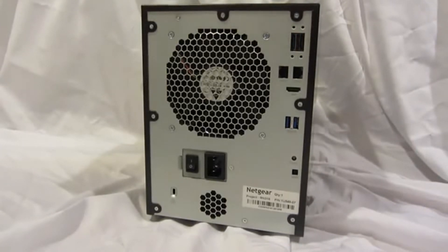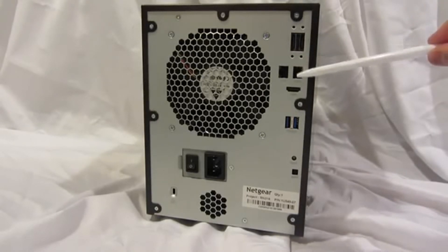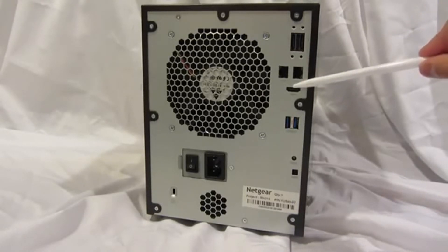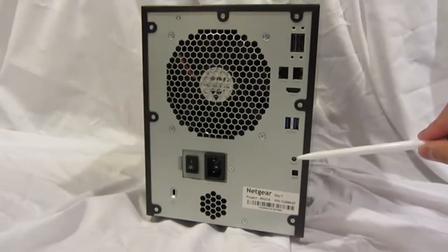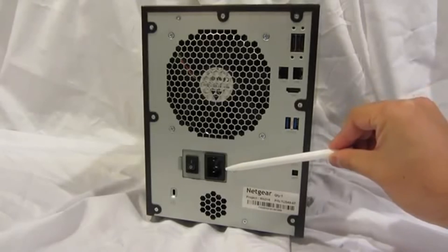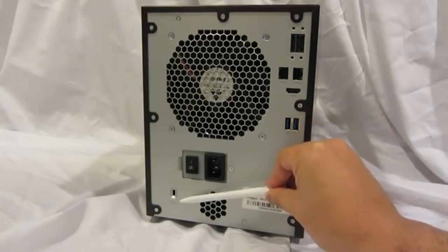Now let's take a look at the back panel. We have two eSATA ports, two Gigabit Ethernet LAN ports, one HDMI port, two USB 3.0 ports, a reset button, the connector for the power cord, a master on/off button, and a security locking feature.